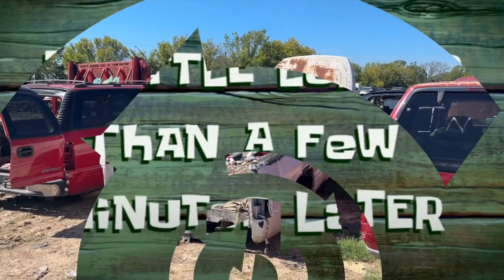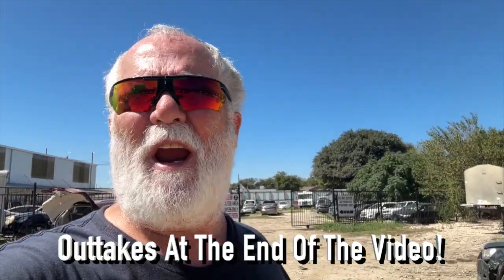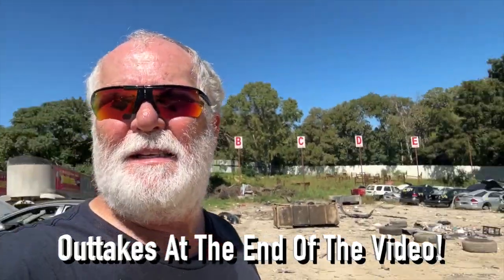A little longer than a few minutes later — howdy y'all, Lone Star Rider here. I'm here at AAA Cranes Wrecking Yard. This place is a lot more organized than the last place. The last place sucked.